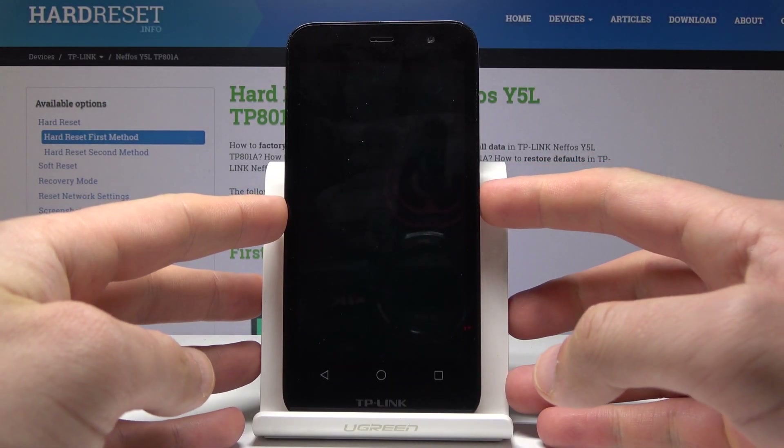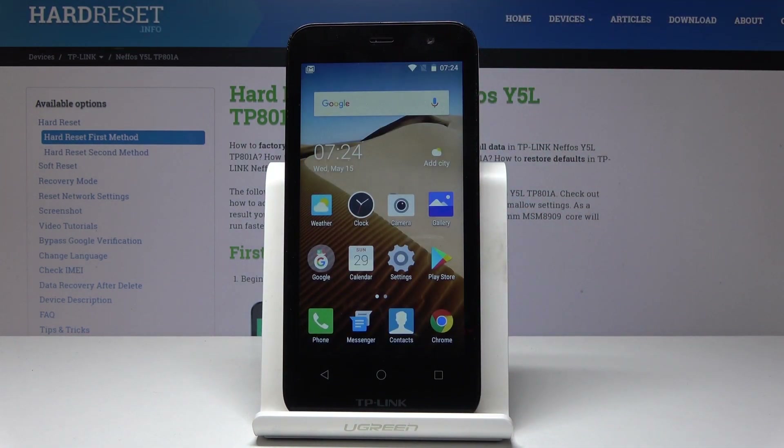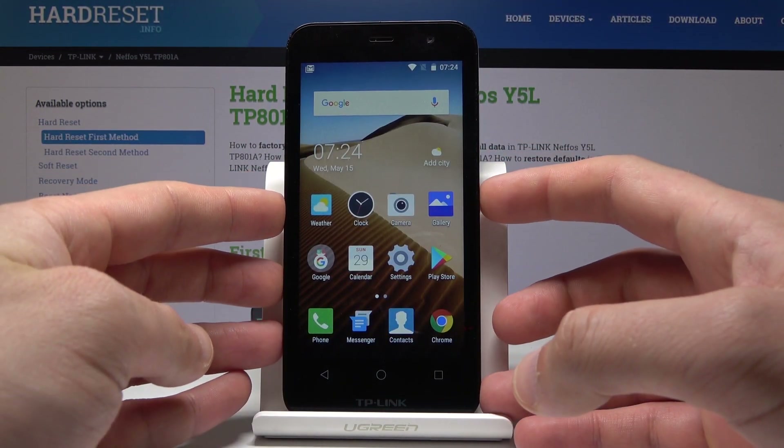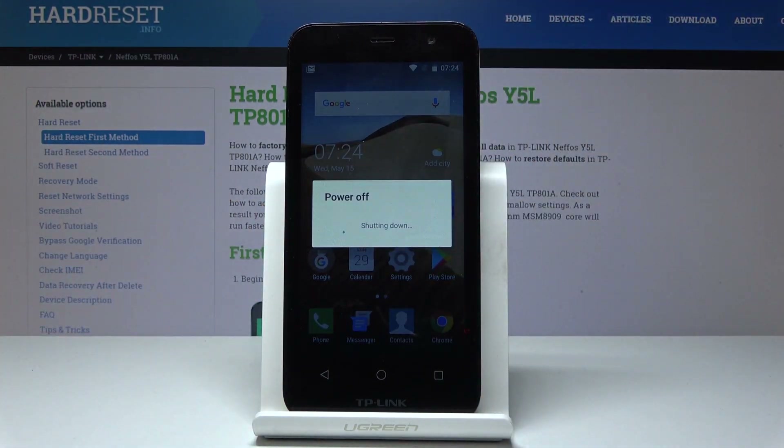Here I have the TP-Link Neffos Y5L and let me show you how to enter the fast boot mode on this device. At the very beginning, let's start by pressing the power key, choose power off, and wait until your device is completely switched off.